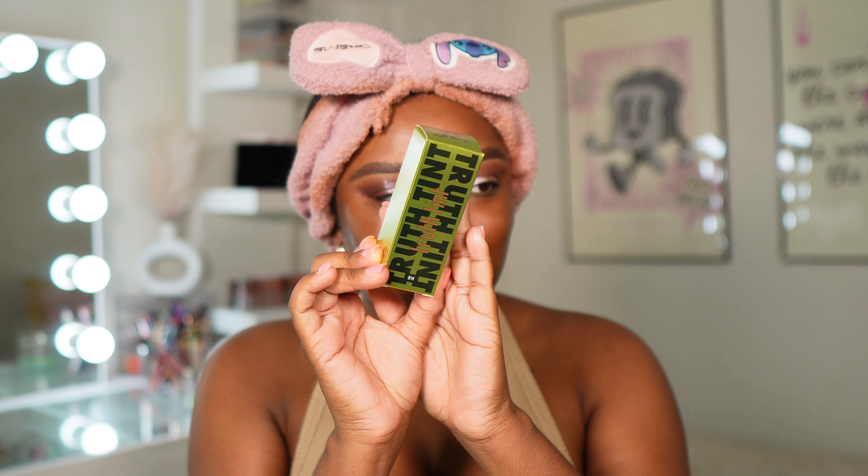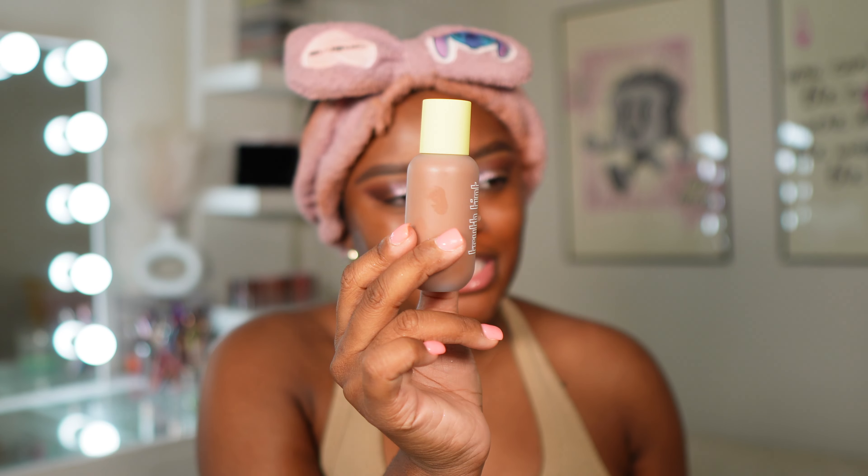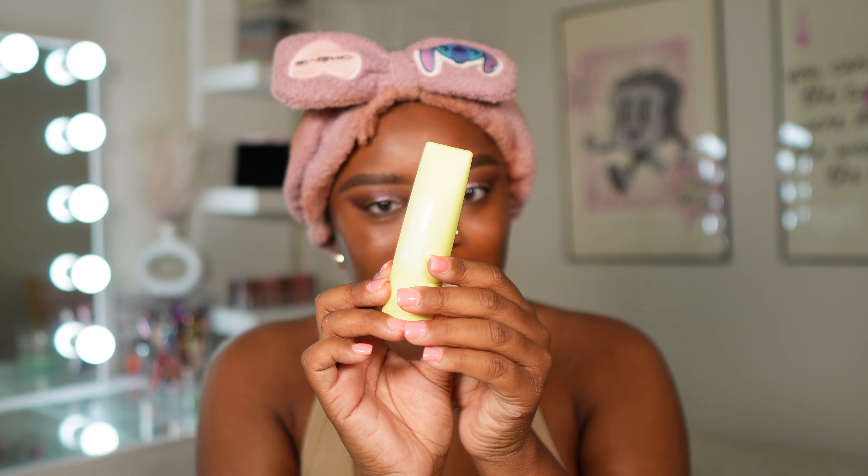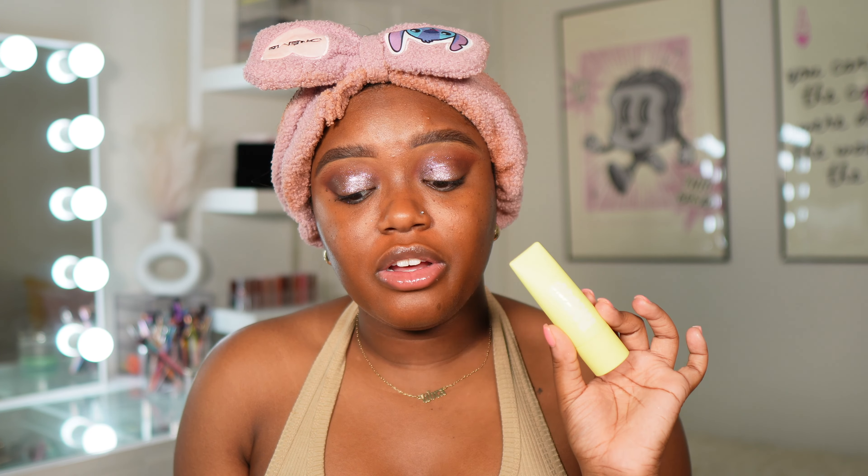I'm just going to color correct because we are going in with a skin tint and I do not want any discoloration to peek through, since it's not going to give us as much coverage as a foundation. Let's get into the Truth Tint from Made by Mitchell. I picked up shade TT14. I had so much trouble figuring out what would be my shade. This is Mitchell's first complexion-based product like this. I also picked up his pore paste primer — the packaging is so cute. This is a blurring primer. It has that soft matte packaging that Made by Mitchell always has. This is designed to blur the pores and easily glides into the skin for a smooth skin texture and blur the complexion with a soft finish.